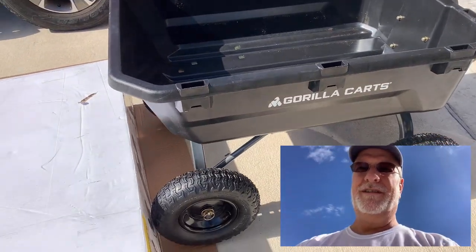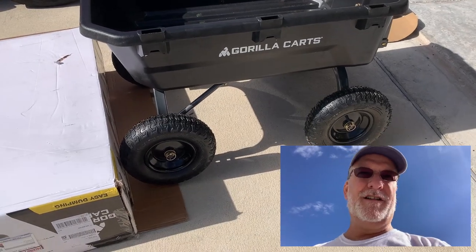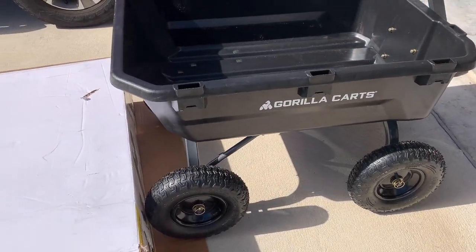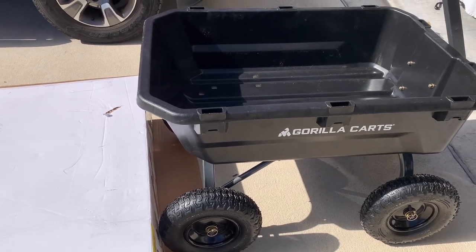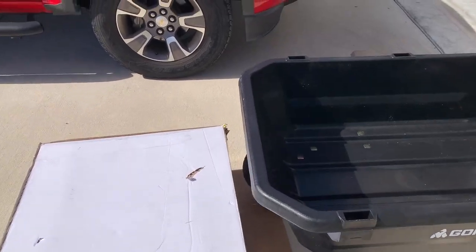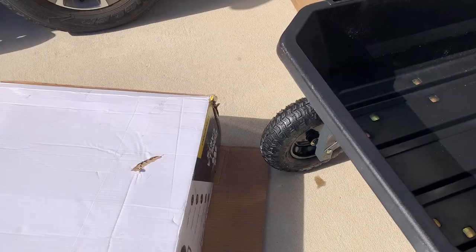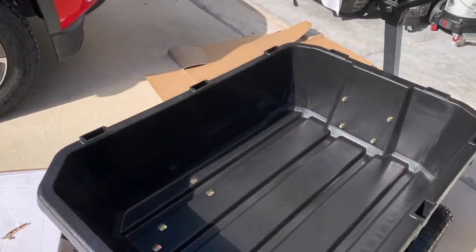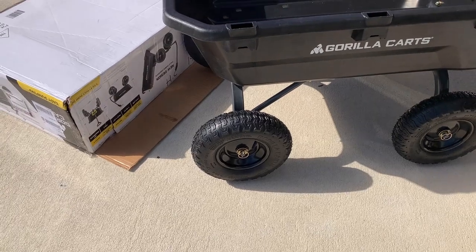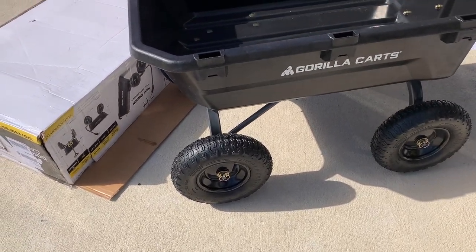If there's one thing that I wish Gorilla Cart would do is put a brake on here. I'm not exactly sure how they would do it or how much that would affect the cost. This was $169 from Home Depot delivered, by the way. But if you're on a smooth surface like I am here, and you don't have the wheels chocked, it's gonna roll away on you. So it'd be really nice if it had some kind of a braking mechanism. I might see if I can figure something out to rig up.